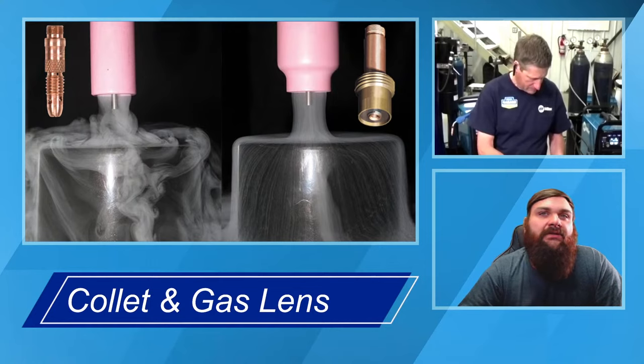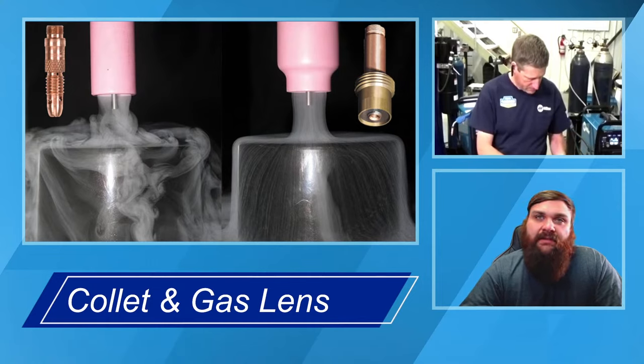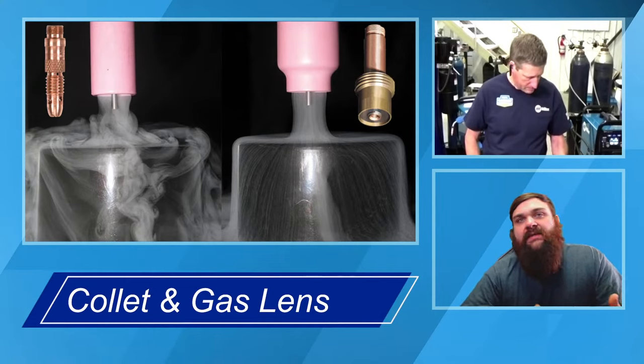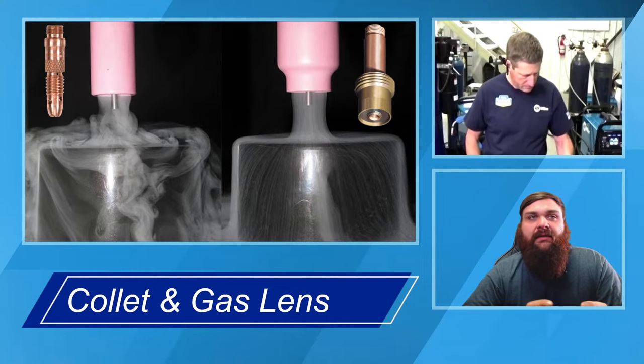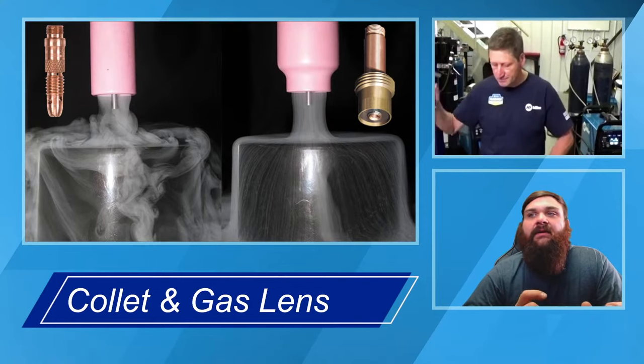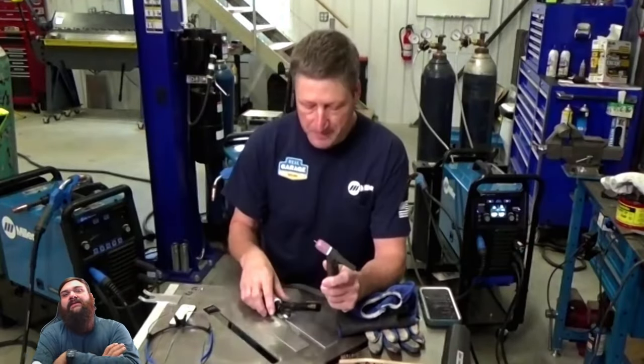The big advantage of a gas lens, other than just better gas flow, is that even though it's a little bigger and more clumsy, you can typically get a longer stick-out on your tungsten and still get adequate gas coverage without sacrificing weld quality or contaminating the weld puddle. The rule of thumb for stick-out on your tungsten is roughly the length of the opening on that gas lens. As you start getting into tubing and things like that where you need access, the larger gas lens makes a big difference.